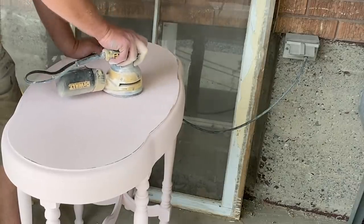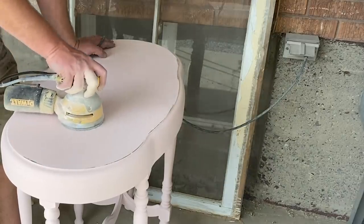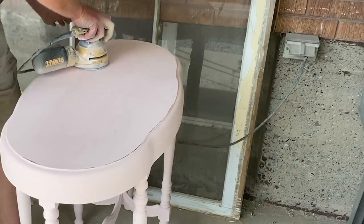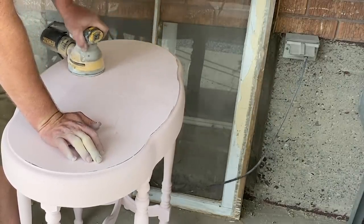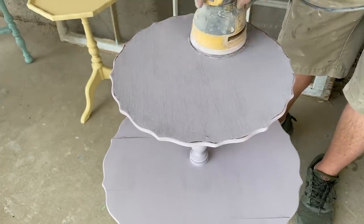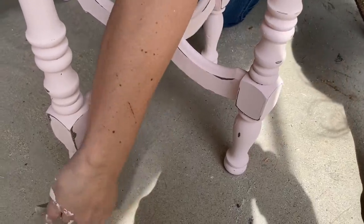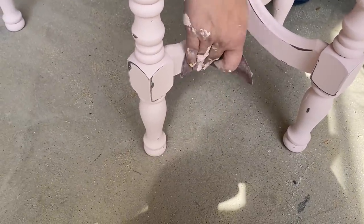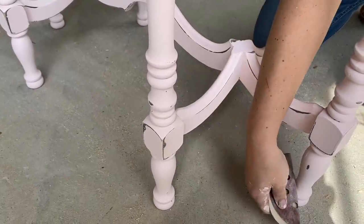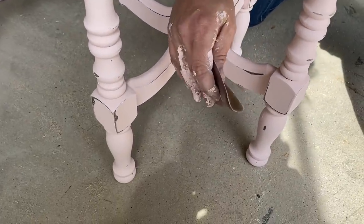Time to distress — we're going to use 220-grit and get these sanded down and smoothed out. We'll probably also hand sand just a little bit on the details where the sander can't get, but we'll do the base sand with this and then get the details in a minute. Jamie's doing a light hand sanding here, getting where the sander won't reach and smoothing out any strips, brush strokes, or clumps of paint.